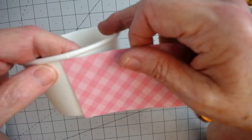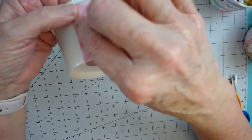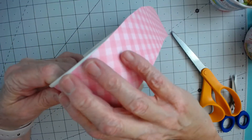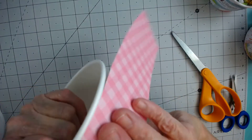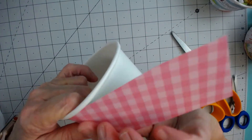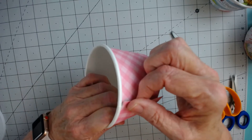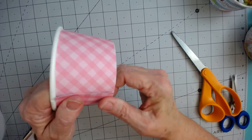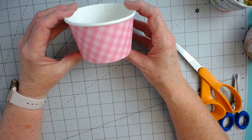I usually start at where the natural seam is, try to get that lined up pretty straight, and then I just wrap it — it'll tuck and wrap very easily. When you get to the end, you simply overlap and press down, and your container is covered.